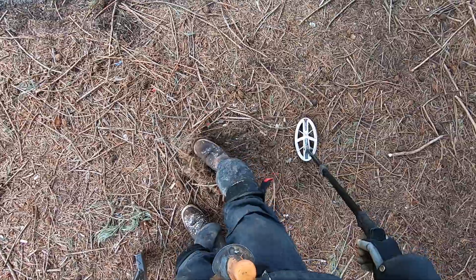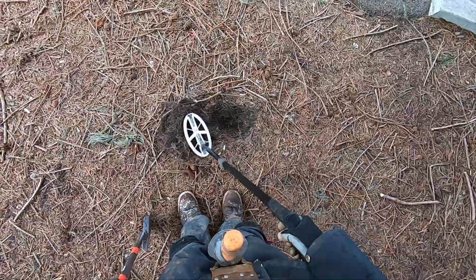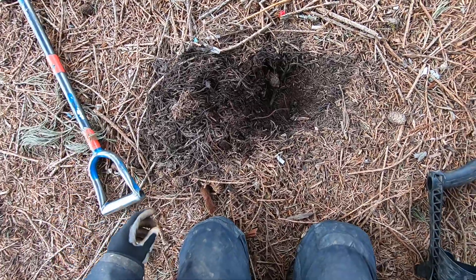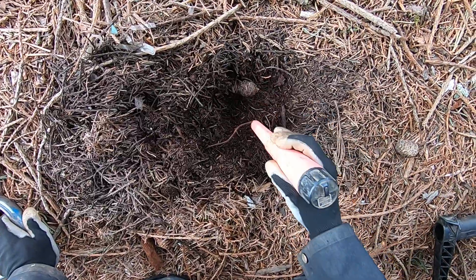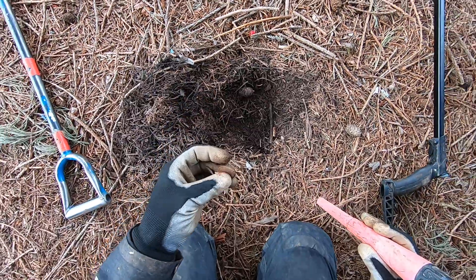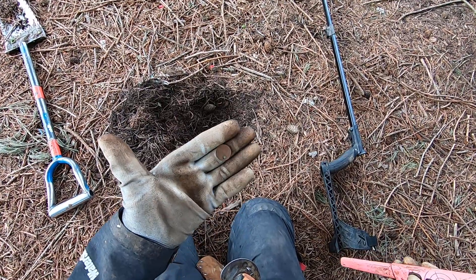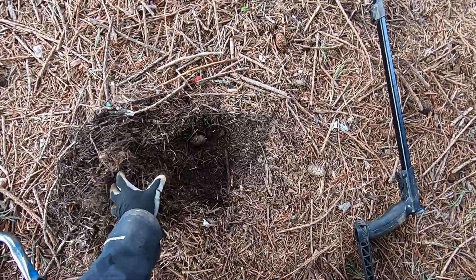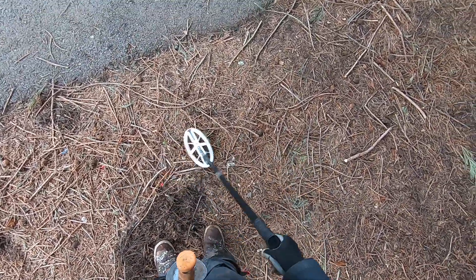This one's right on the surface — this is a fresh drop here. It's a wheat penny! A freaking wheat penny right there, and it's been in the ground for a while too. That's crazy, man. The Simplex was struggling in this area a little bit because of the hot soil and there's just so much iron in here.